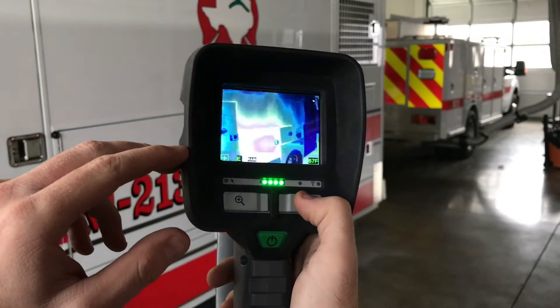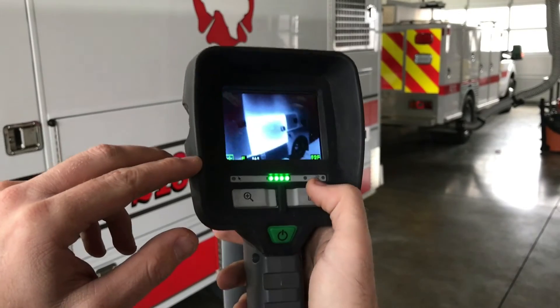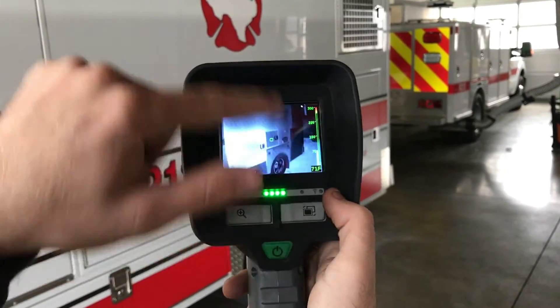There's a couple different options for you here. Search and rescue mode is supposed to make bodies more easily identifiable, and then back to your regular white hot mode with your temperatures over there.